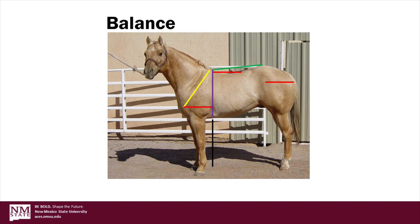As we close our evaluation of balance, we want to determine how well the horse's body parts blend together, meaning they are proportional from front to rear. Overall this horse is relatively well balanced, although we would like to see him more nearly level over the top line. That's it for today. Please join us for part two in this video series where we cover structural correctness.